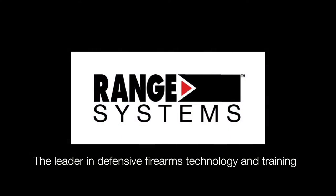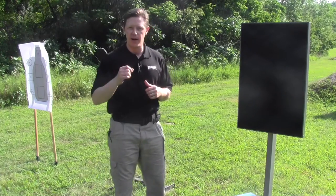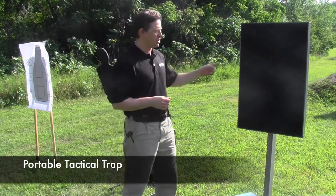Range Systems, the leader in defensive firearms technology and training, has a simple solution for all of your reality-based firearms training needs: the Portable Tactical Trap.